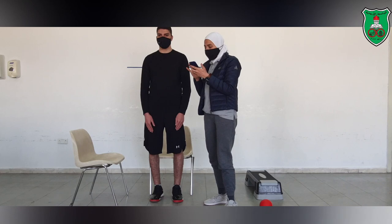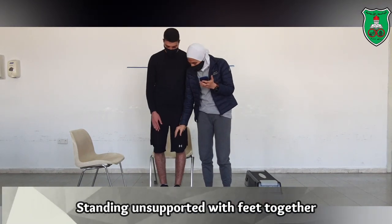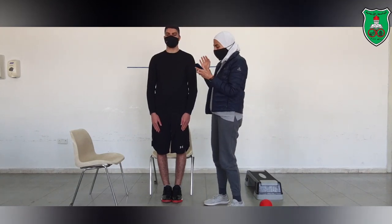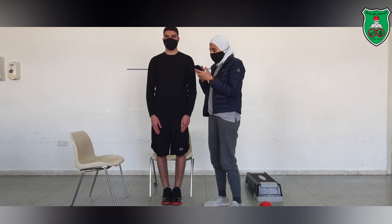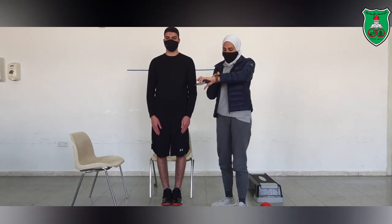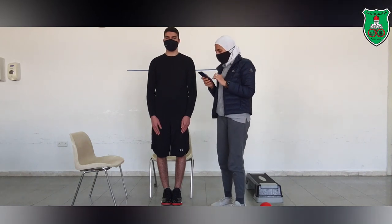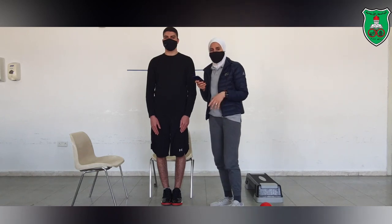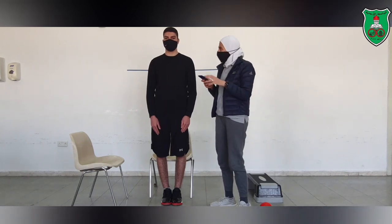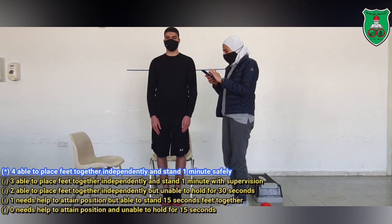Now we will look at the next category, which is standing unsupported with feet together. I will ask him to stand with both feet together. He needs to maintain this position for one minute safely without swaying. If he is able to do that, he will score 4. If the time is shorter or he needs supervision, he moves to a lower score. He was able to stand for one minute with feet together, so he will score 4.